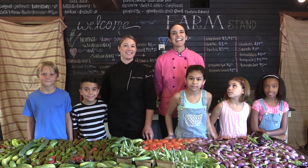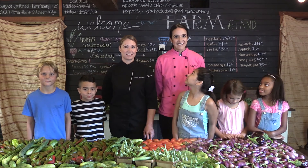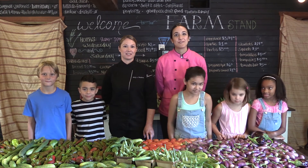Hello, I'm Chef Kelly. Hi, I'm Chef Vee. Chef Kelly and I work with school districts across Texas to help create delicious and nutritious meals.